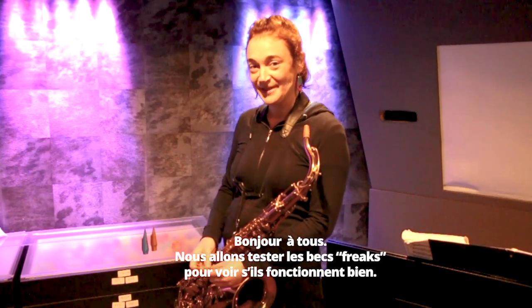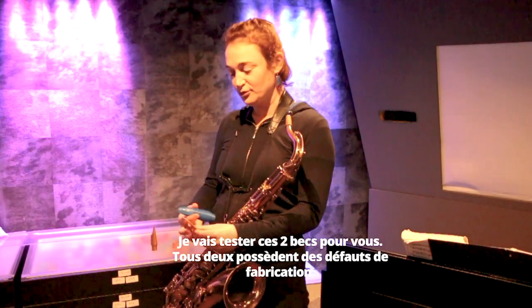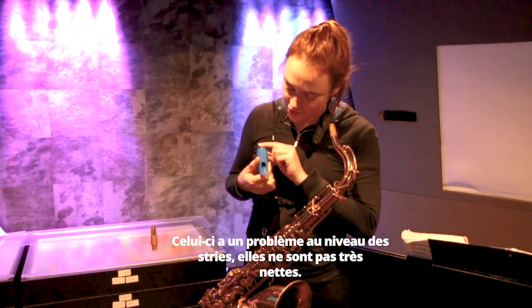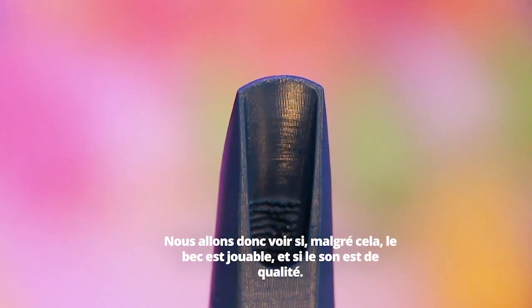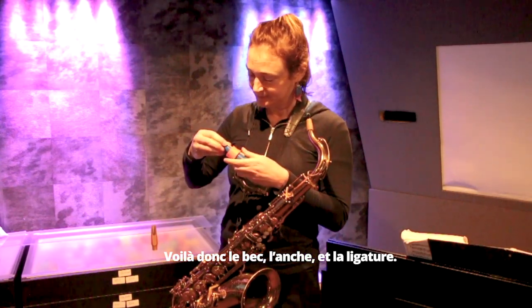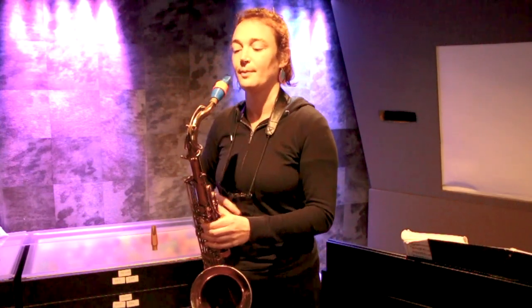Hi guys and girls, we're here to see if the Cyrus Freaks mouthpiece works properly. I'm going to test those two mouthpieces — they have some defects. This one has some deficient and ugly ridges, so we're going to see if that works and how the sound is. So the mouthpiece, the reed, the ligature... suspense.